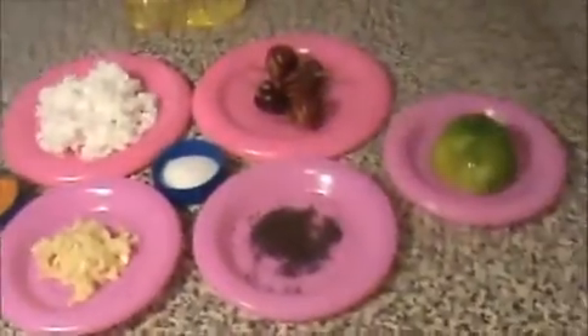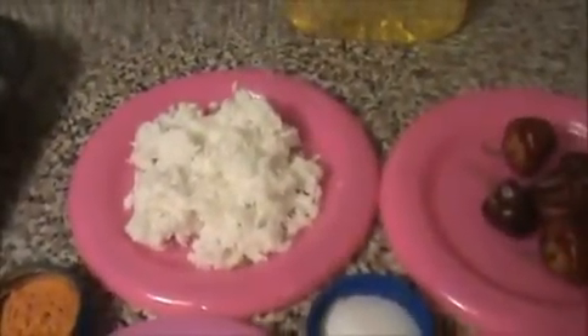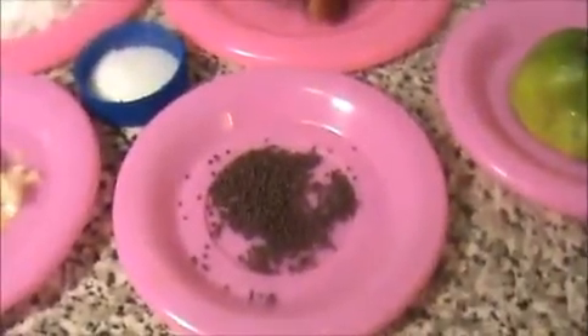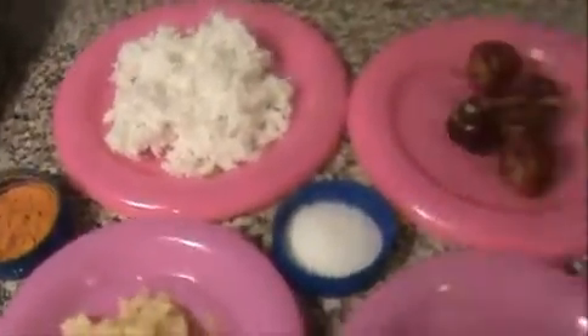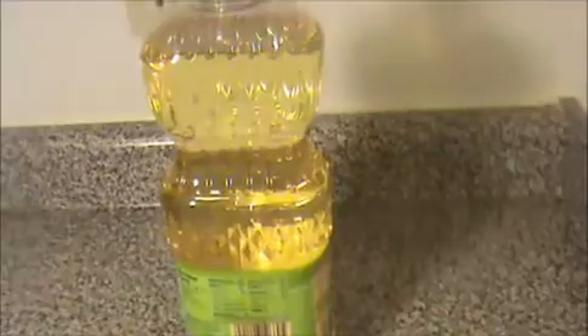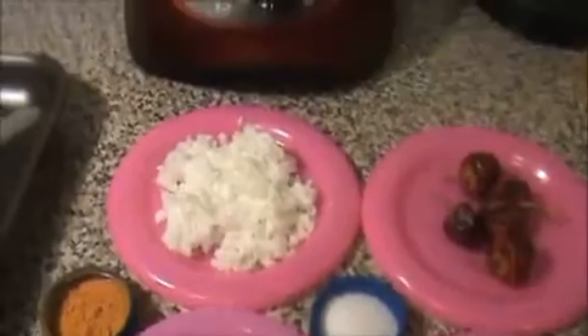Hi everyone, welcome to India for Recipes. Today I will show you how to prepare dry chili prawn. The ingredients are a small amount of clean prawn, one cup of grated coconut, five dry chilies, half a lemon, one teaspoon of mustard seeds, five crushed garlic cloves, one teaspoon of turmeric powder, some salt, and six teaspoons of oil.